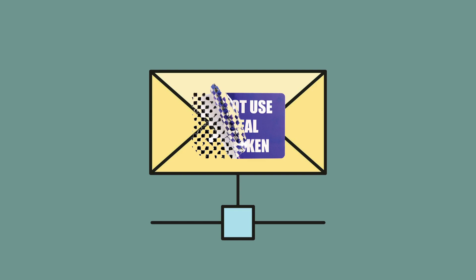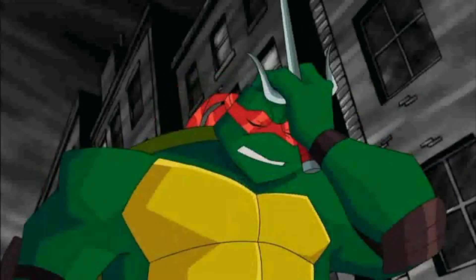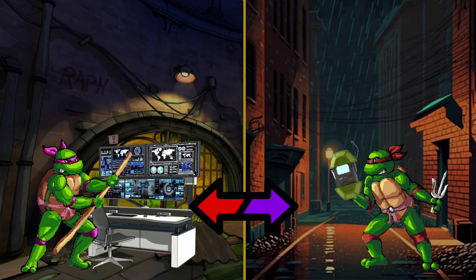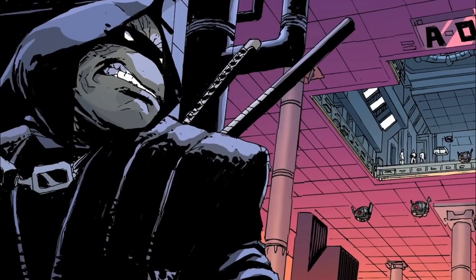SSH also checks if the message was tampered with during delivery. So if someone tries to change the message while it's being sent, SSH will know and alert the turtles that something fishy is afoot. I'm sorry, I had to. This is how the Ninja Turtles can communicate securely across the internet without anyone knowing what they're sending. They are ninjas, so of course all their communication needs to be secret because that's what ninjas do.